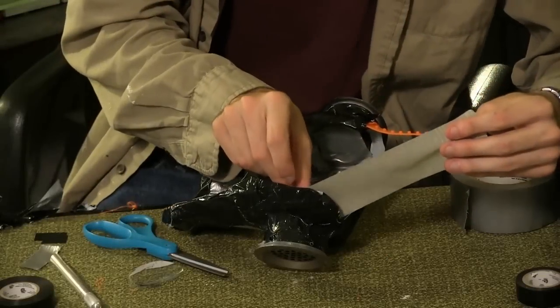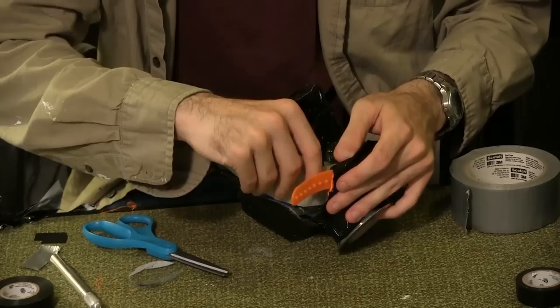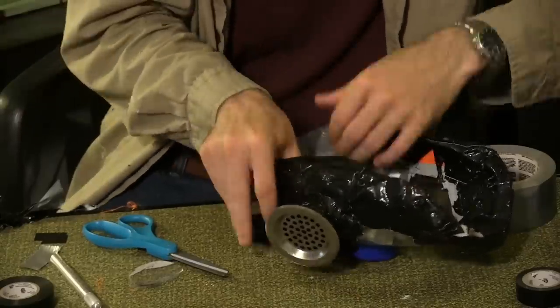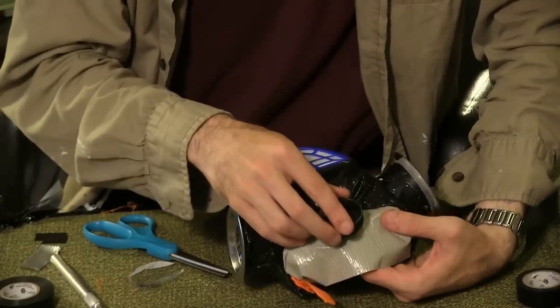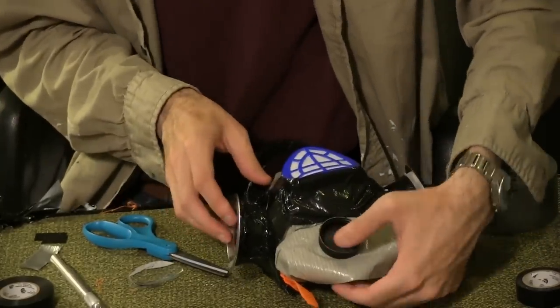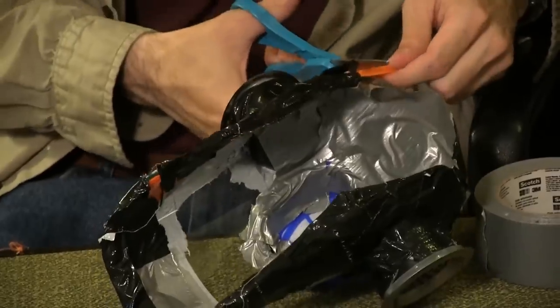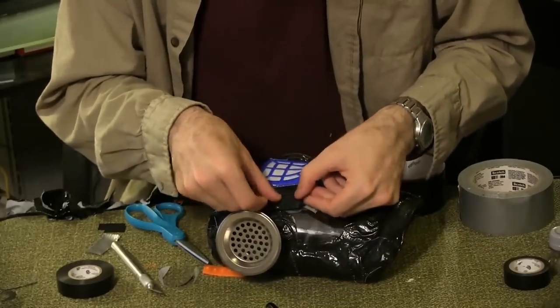With the adhesive outward, run several strips of duct tape along the bottom of the mask, connecting on both sides. Place the black bottle cap in the center below the safety mask and cover the whole portion in black duct tape. Trim off the size adjuster if you haven't already. Cover the remaining portions of the safety mask, leaving the faceplate alone.